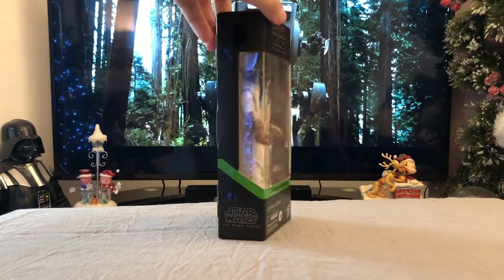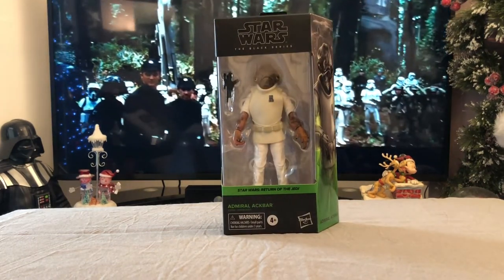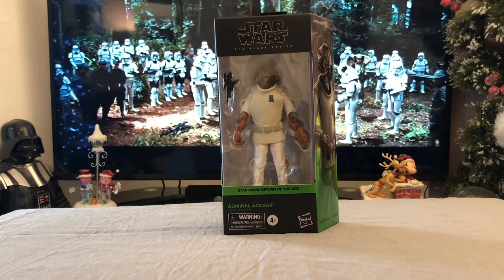Just the Black Series logo on the side there, and then back to the front again. He really does look like a very cool figure, so let's get him open and have a look.